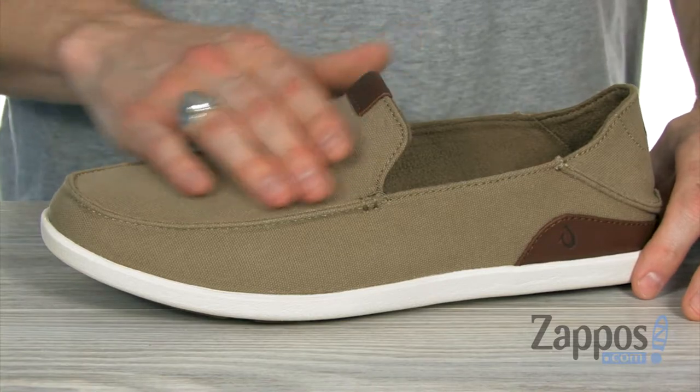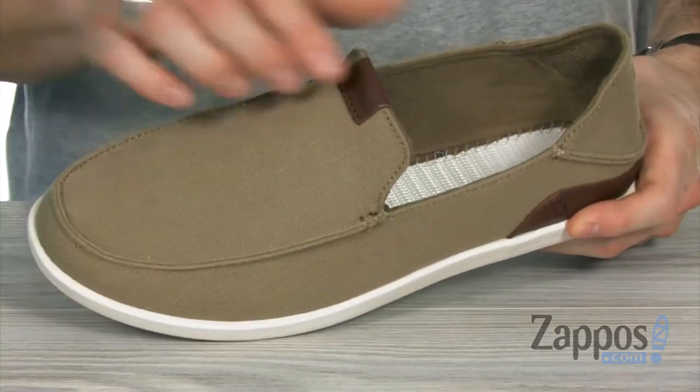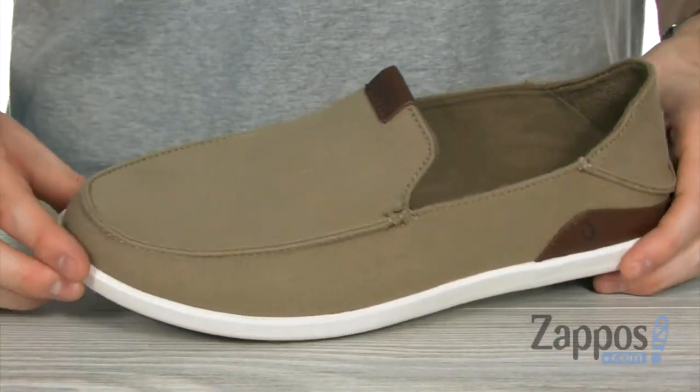This cool casual slip-on is made from a lightweight cotton canvas upper, and you have the rich leather accents throughout to give you a cool bit of elevation.